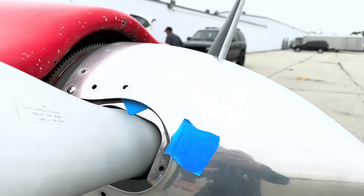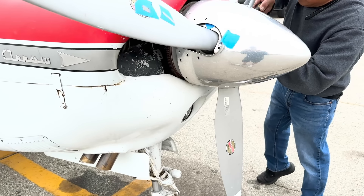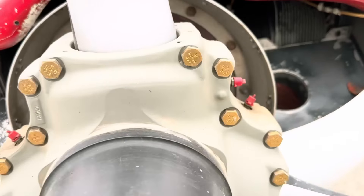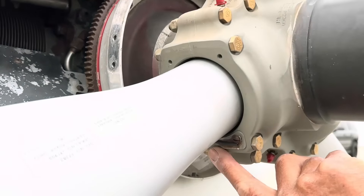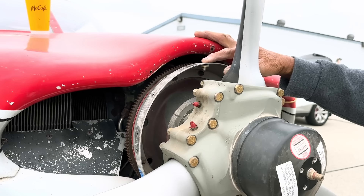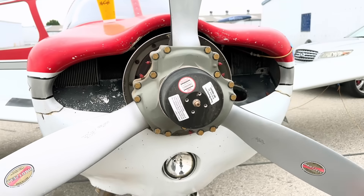What he's doing right now is removing the spinner. If you can see in here, this little doodad right there — that's a weight in there. He's going to adjust those weights so the prop is properly balanced. I'm just going to replace all this rusty weight. I can see there's a weight over right here — instead of adding weight, I'm going to remove some of the washers. That's the only thing I'm going to do.